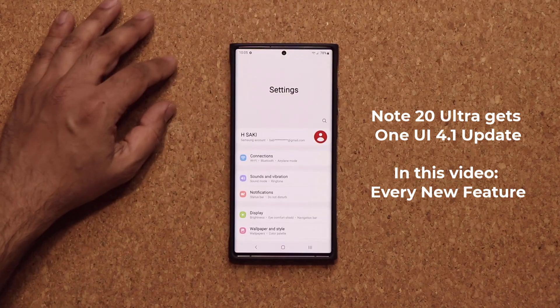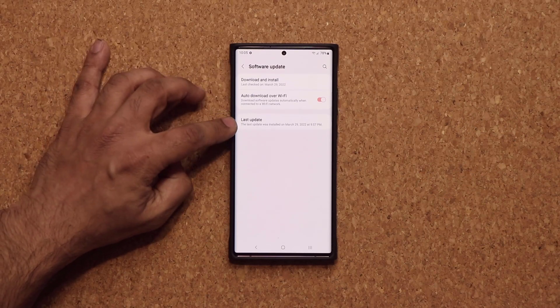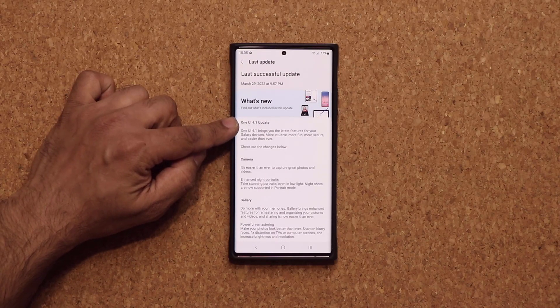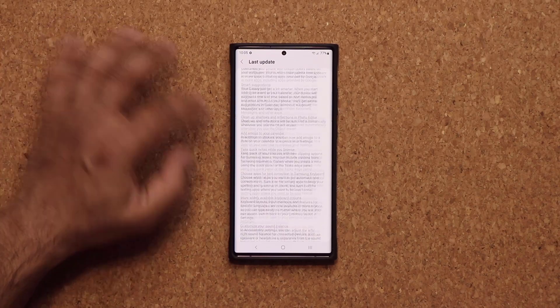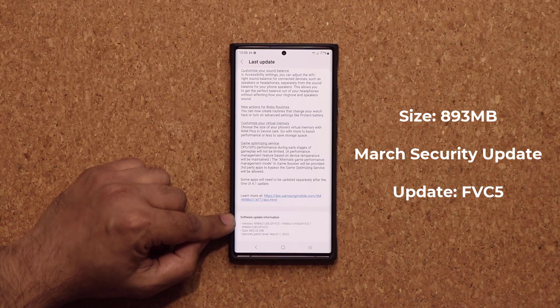I'm going to go to my settings, go all the way down, and tap on software update. I just did the update — tap on last update and you can see we have the 4.1 update with a whole bunch of additional features. Going all the way down, this is going to be an 893 megabyte file. It's also going to have the March 1st security update and the update ends in FVC5.